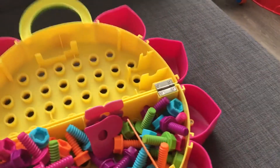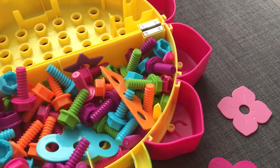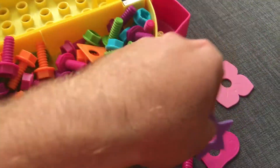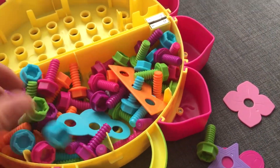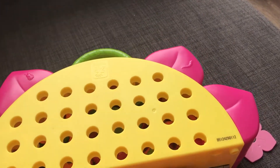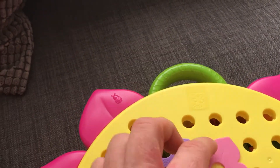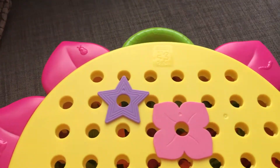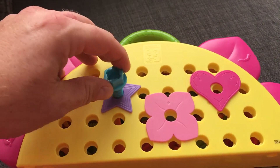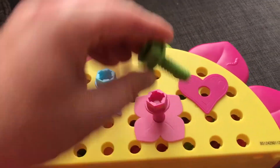We've got all these pieces. We can use the patterns — we can take a heart, a flower, a star, and a couple of different screws. We've got the star, the flower, and the heart. And then we have the different screws: the blue one, the pink one, and the green one.